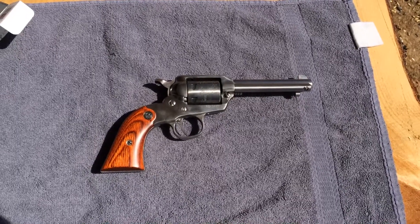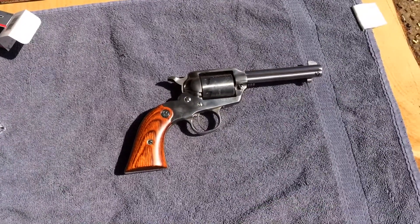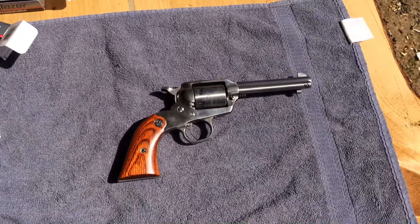It's an absolutely gorgeous spring day. Sea Money 1911 here. So let's take a few more shots with the Ruger Bearcat before we clean it up.